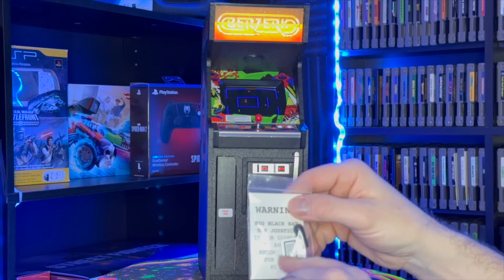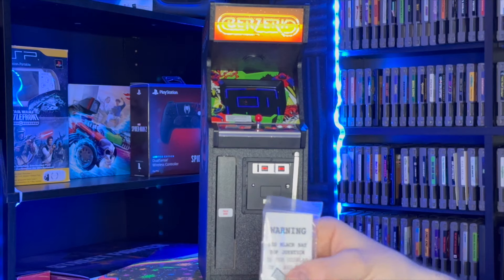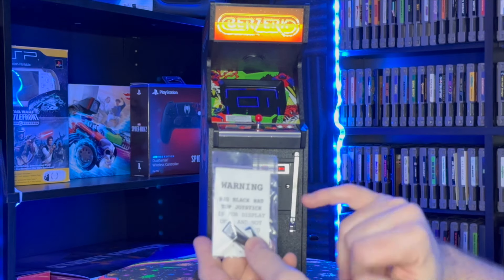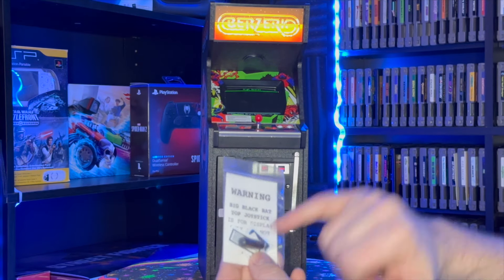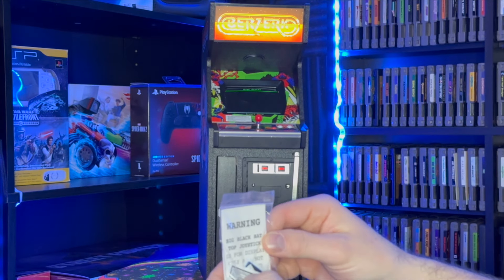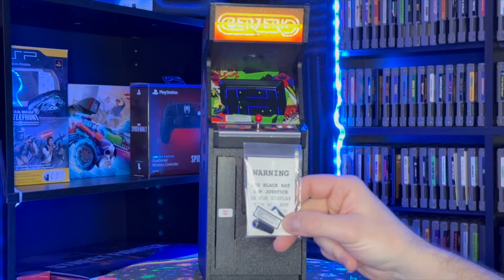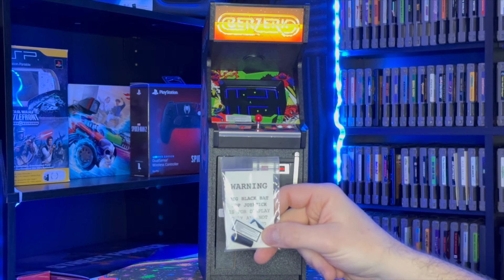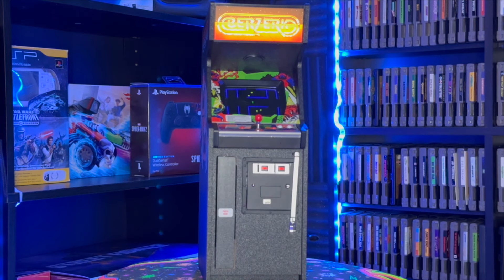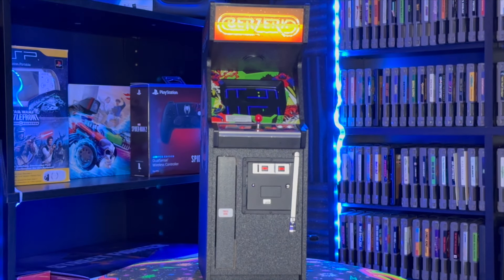They did give some Atari stickers and instruction stickers, but I'm not going to put them on just yet. They're also warning about the big black bat-top joystick — you can unscrew these and put them on, but it says for display only, do not play with it. It's probably like the banana from Food Fight where you could snap it off. Still, very cool that they include it in the package.